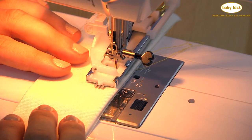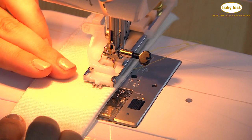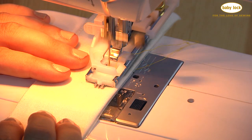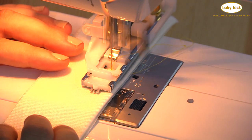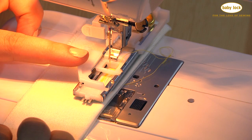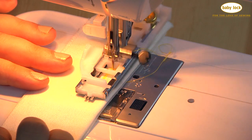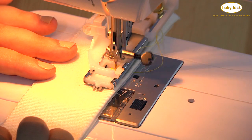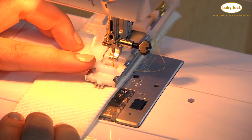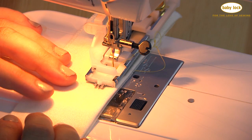Then I'll give it some gas with my foot control and it will take me through the buttonhole. The first thing it will do is sew the bar tack at the beginning of the buttonhole, then it will move backwards and sew the left leg of the buttonhole. You'll see it starting the bar tack at the back, and then the last thing it does is the right leg. The machine will zigzag continuously until you stop it, so let it zigzag three to five times.